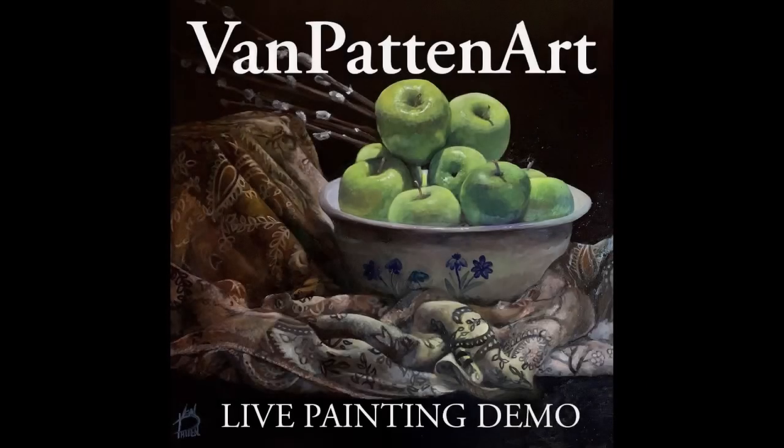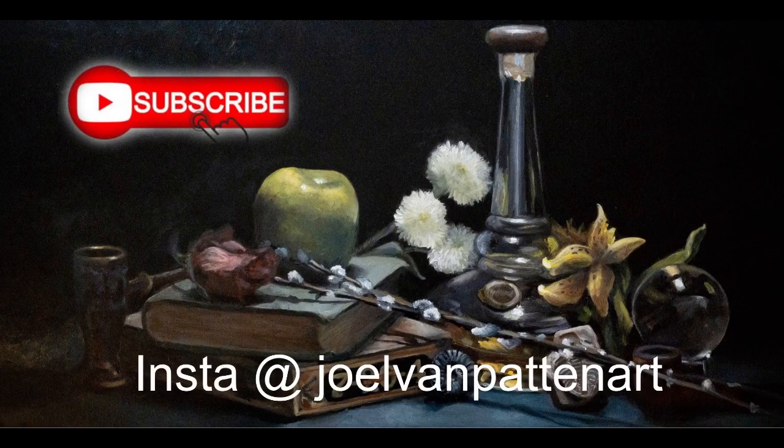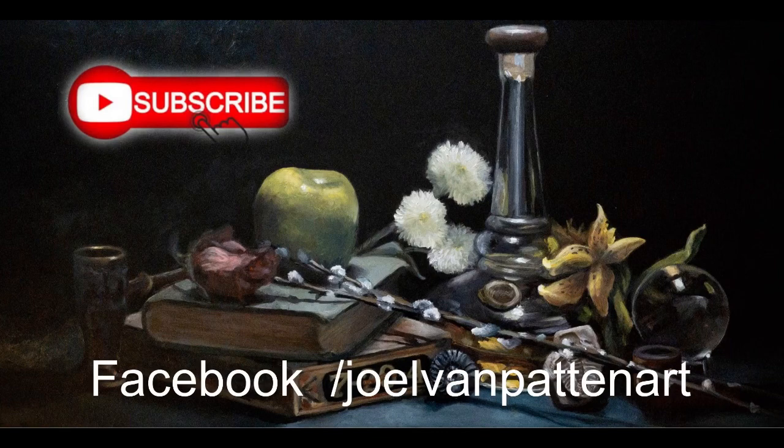That about wraps it up for tonight. I'll be back next Friday night — look for this video on YouTube edited as well. My channel is Van Patten Art. If you have any questions after this video is posted, please comment and I'll answer them next week. Thank you guys for watching, have a great night. If you enjoyed this video, please give it a thumbs up and subscribe for notifications of future videos. Happy painting and God bless.